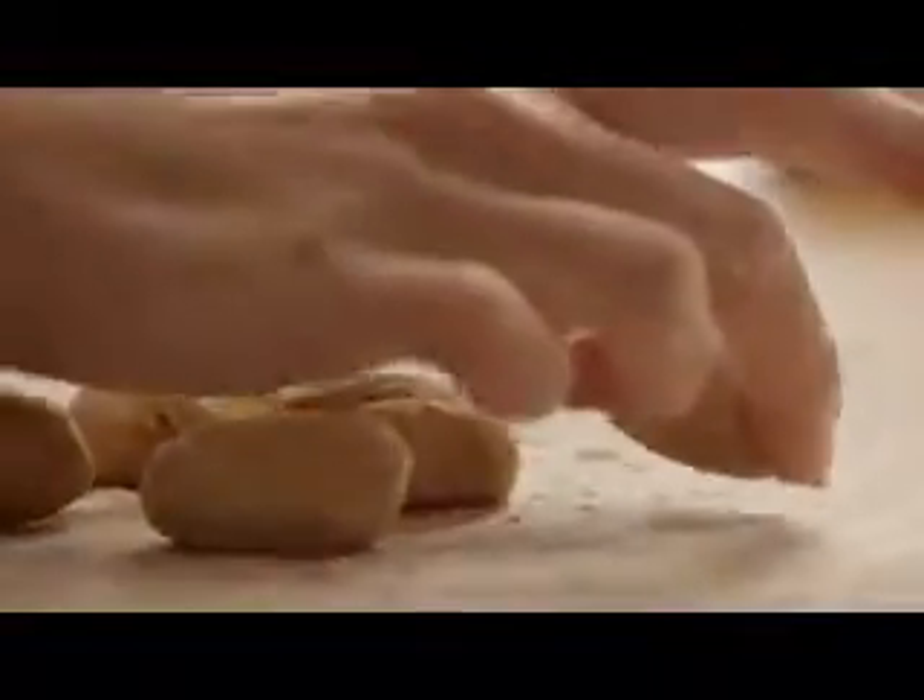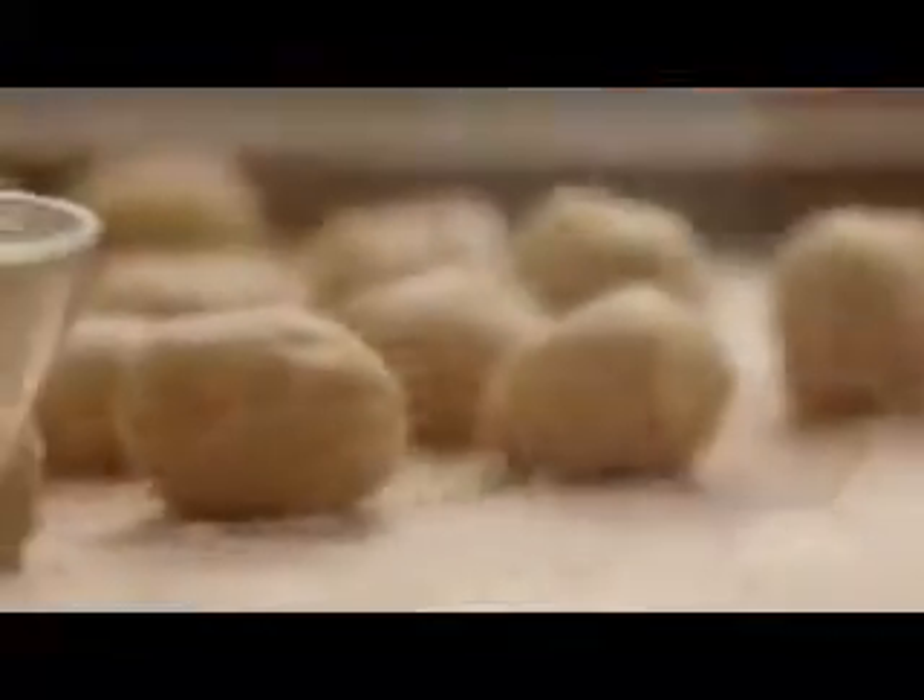Shape the mixture into walnut-sized balls — you'll get about 24 from this recipe. Put 2 tablespoons of sugar into a small bowl and roll each cookie ball in the sugar before placing it on a baking sheet.